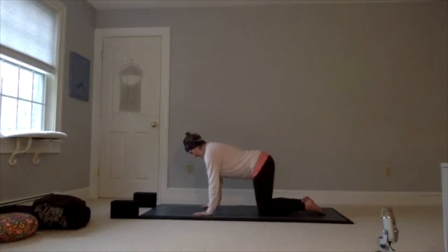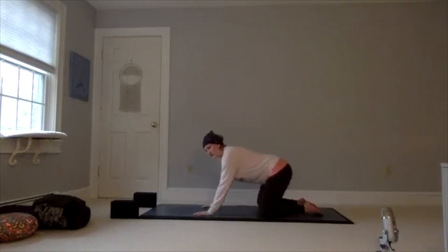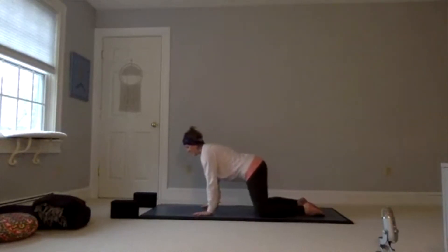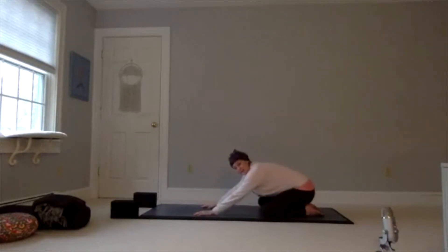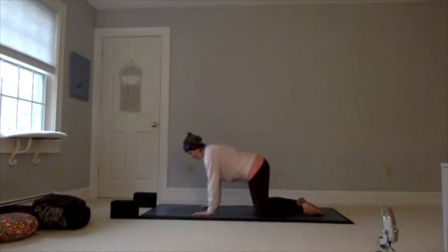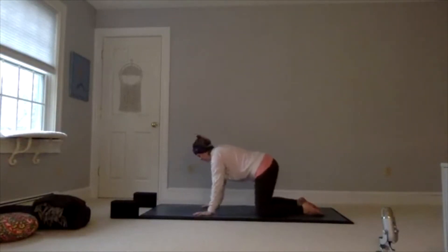As you arrive onto the mat, take another breath in. You're going to bring your knees out to the width of the mat and start to do some hip circles — bring your buns back towards the heels, around and heart back towards the hands. Start to do this as slowly as you possibly can. It's opening up those hips and getting those joints moving. Switch that direction and just keep breathing with it, concentrating on the breath.